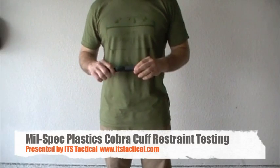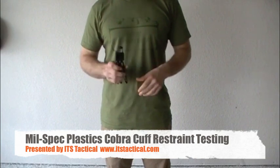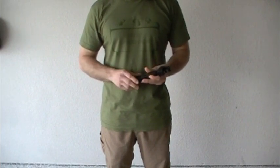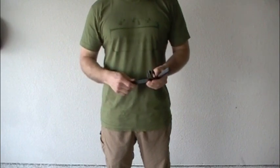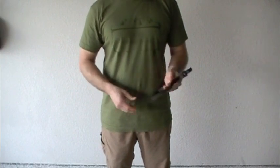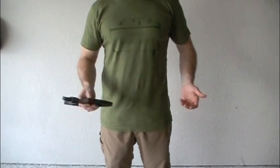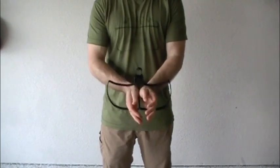Today is May 19th 2010. We're going to be reviewing the mil-spec plastics Cobra cuffs — these are military and law enforcement only. These were sent to us to trial to see if we could bust out of them using the techniques we've shown thus far. We're going to be demoing these from the front using the traditional break method. The instructions say to place the restraints behind the subject, but if you can't break them from the front, you're most likely not going to be able to break them from the back.